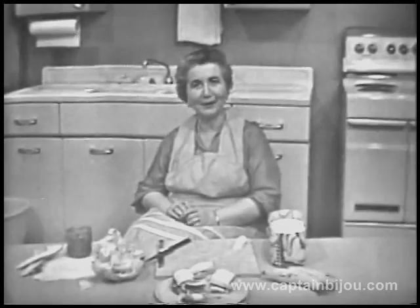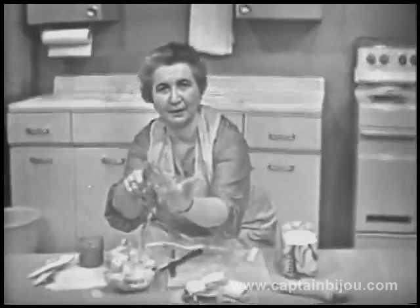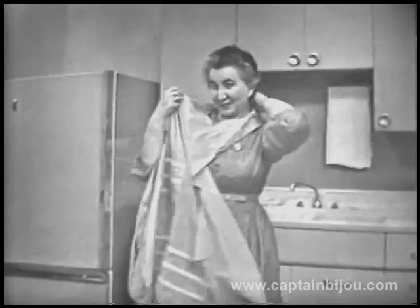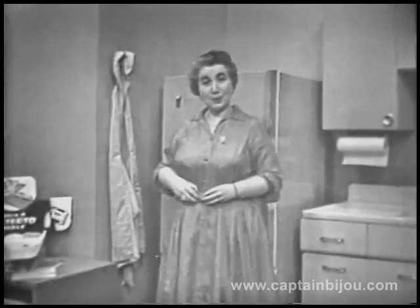What else? Well, lettuce doesn't smell like peanut butter and banana. What things were in that sandwich that you'll be able to tell your brothers and sisters and mother and daddy? Bread, peanut butter, lettuce — you forgot what? We'll start again: bread, peanut butter, lettuce, banana. There, you got it that time. Wasn't that an easy sandwich to make? A big sandwich, and when you cut it in four, it makes four small sandwiches.